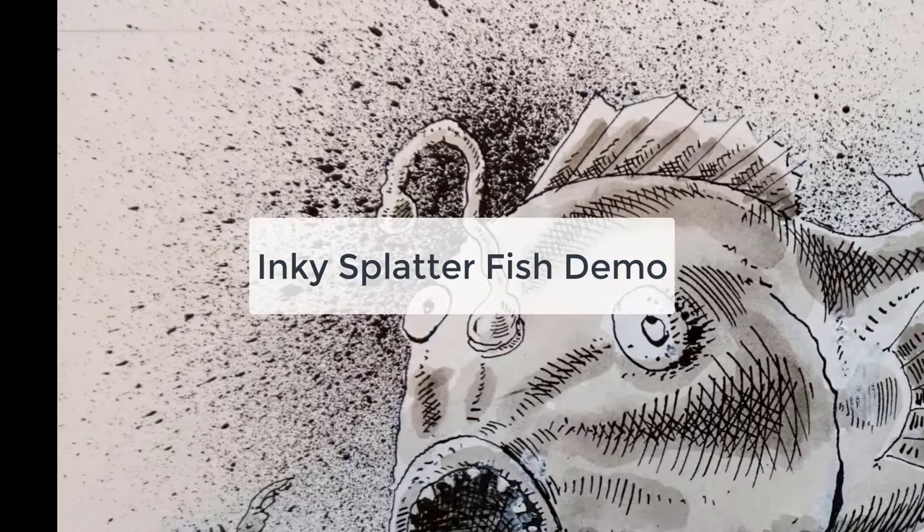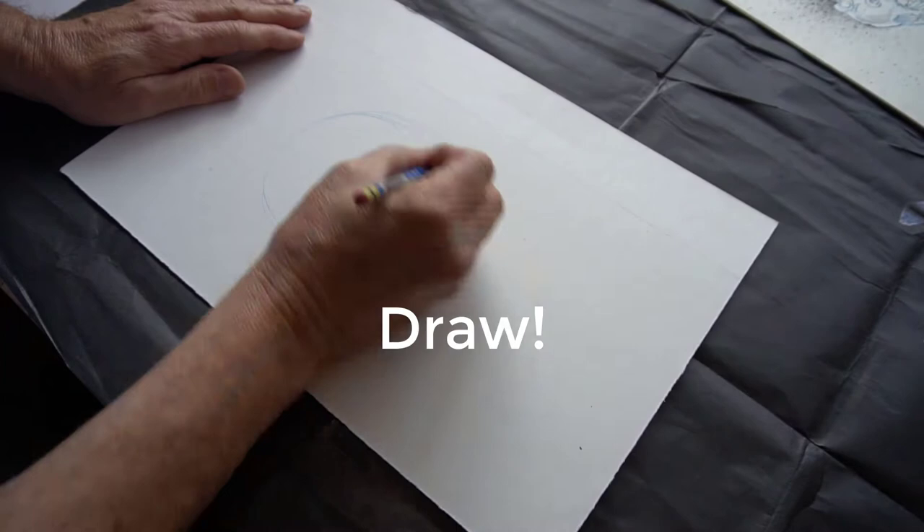This is Inky Splatterfish demo. I'm Bill James. It's a demonstration of ink techniques.